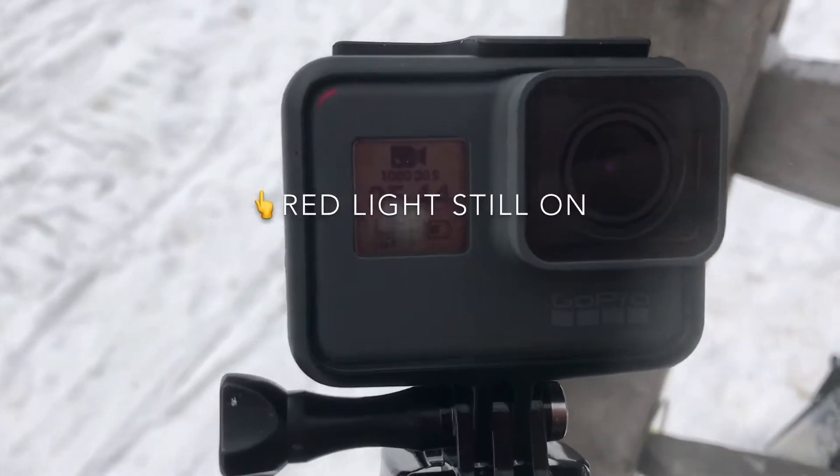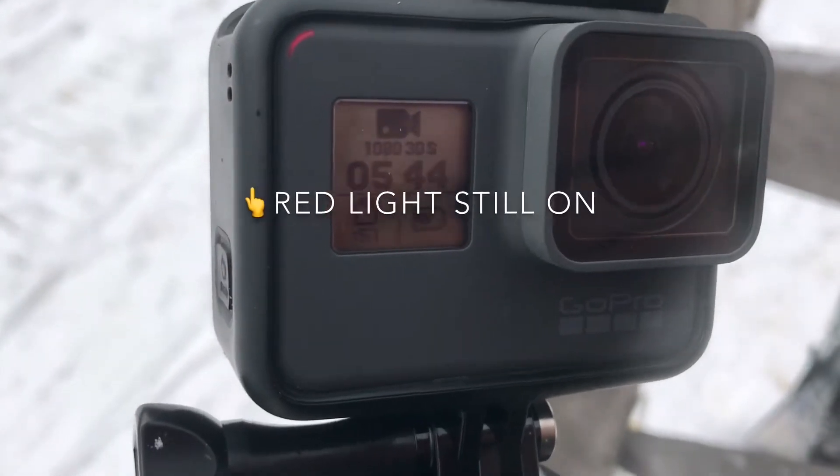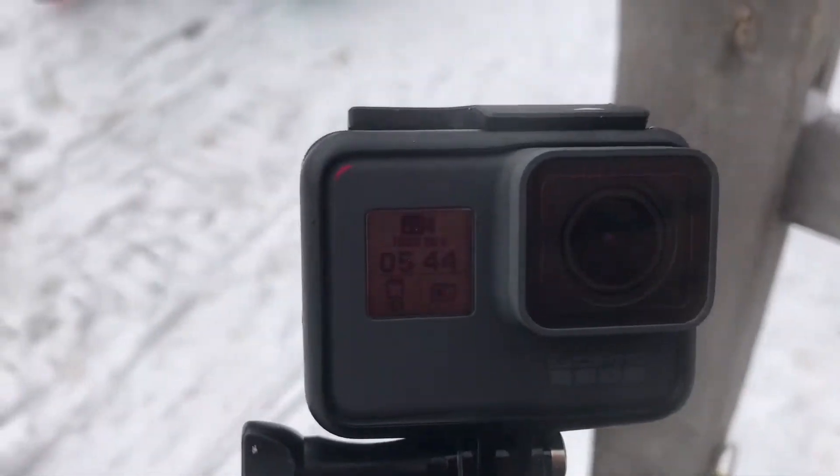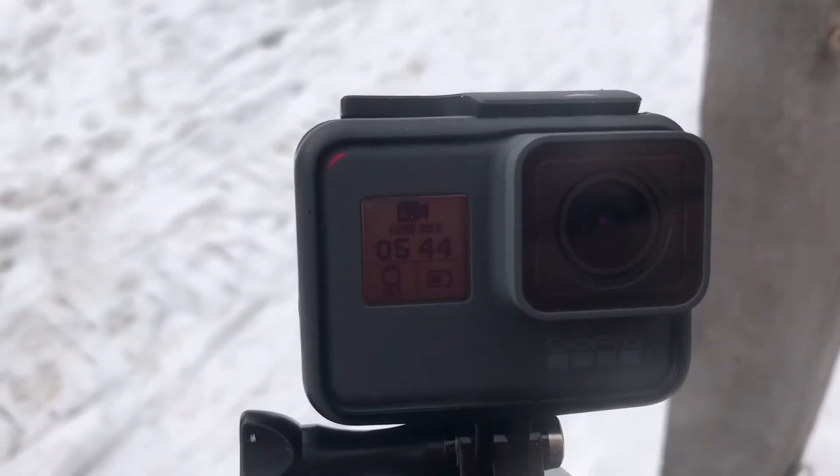My last run the GoPro did its freezing thing again. The GoPro definitely does not like being cold — I can't turn it off, it's frozen. I'm gonna have to take it out of its housing and take the battery out.